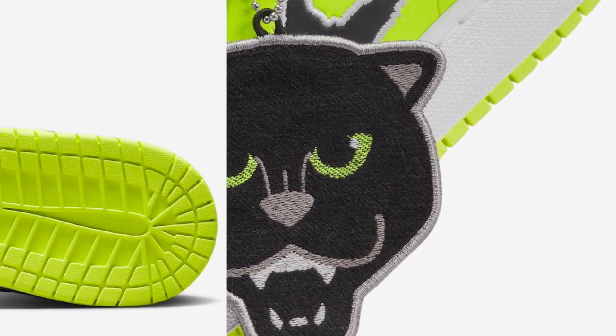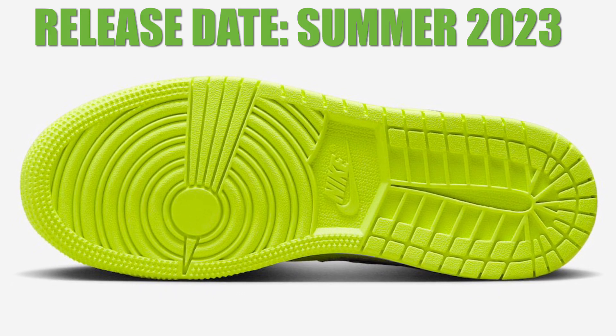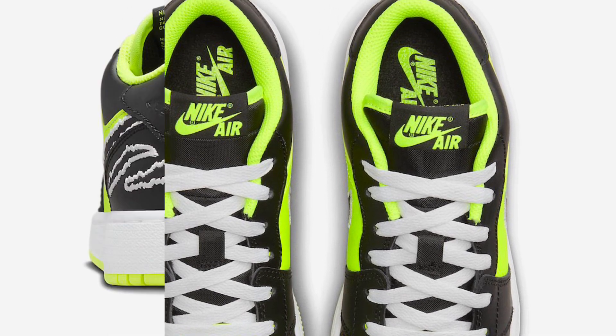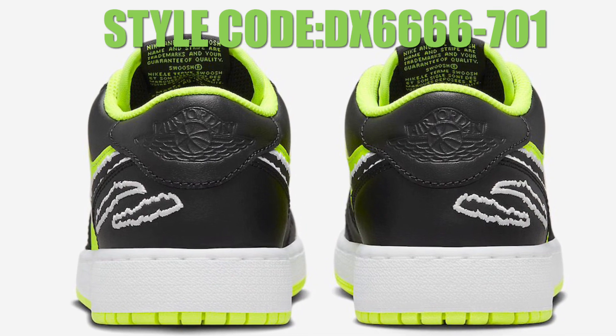Look for the Air Jordan 1 Low GS Black Cat to release in the coming months at select retailers and Nike.com, with a retail price of $95. This is Unbox Anything TV — don't forget to subscribe, like, and share the video, and click the notification bell for more updates on upcoming sneaker releases.